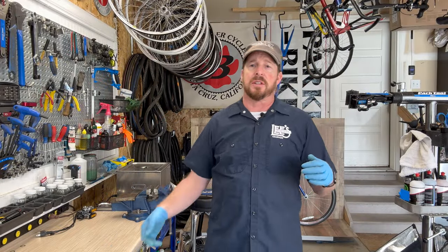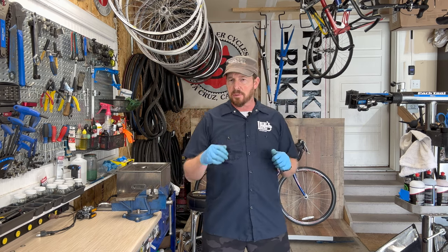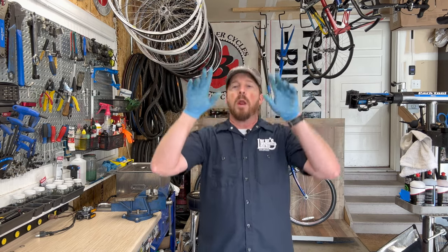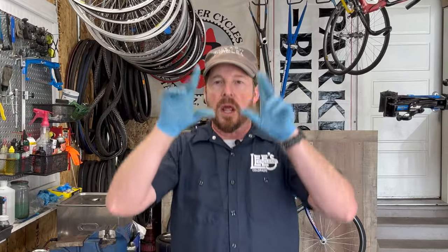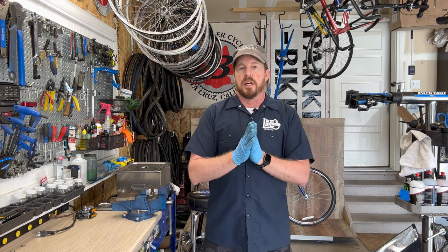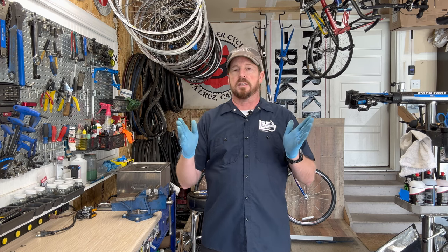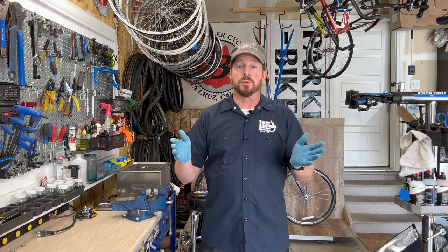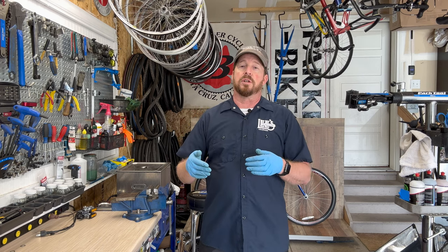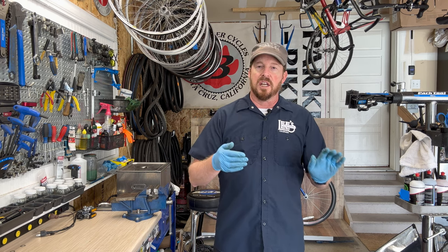Welcome back to Anoaguy Bicycles. On this old bike series, behind me is a classic gem that deserves a proper intro. Back in the 90s, during the Parker Bikes days, we carried Trek, and every shop across the nation was affected by the US Postal team with their leader Lance Armstrong winning multiple Tours de France. You can't deny that he changed the cycling industry.